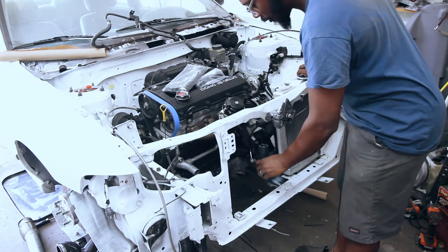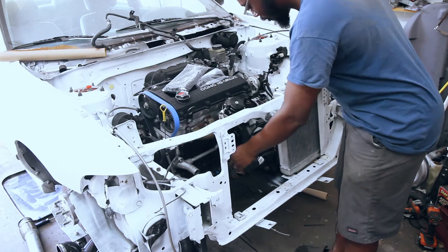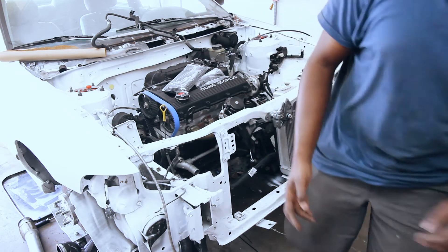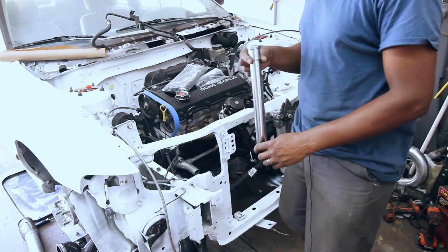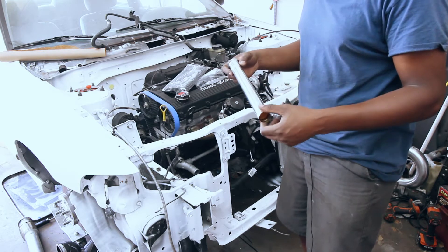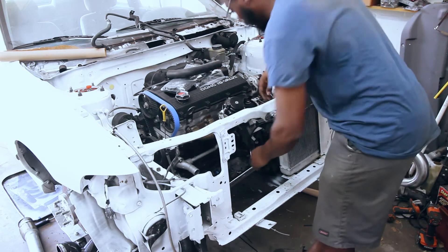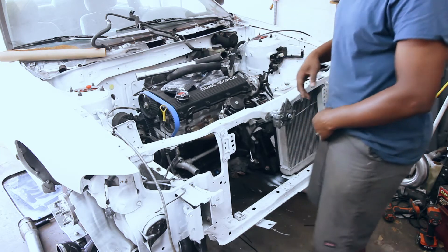So this radiator hose is a little bit shorter, because the radiator used to be here and I had to move it over here. What I did was find this piece of pipe — it's for some type of plumbing but it's stainless, so it'll work. I'm just going to use this to extend the hose down here. Obviously I'm going to need to put the turbo on there and the downpipe so I don't put stuff in the wrong spot.